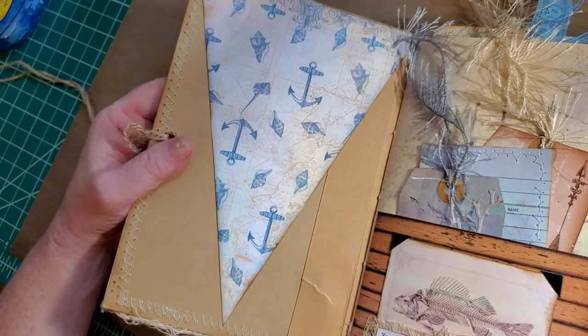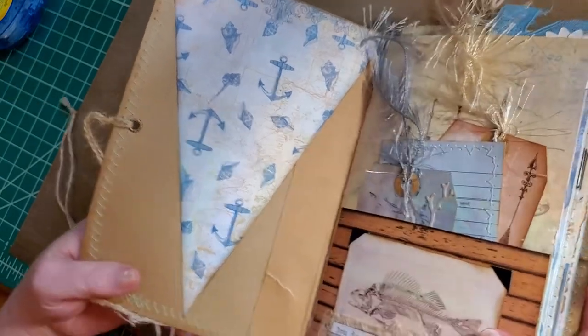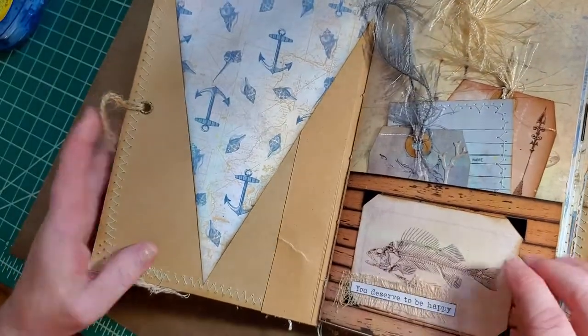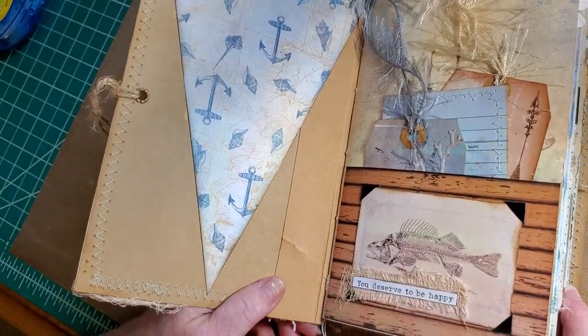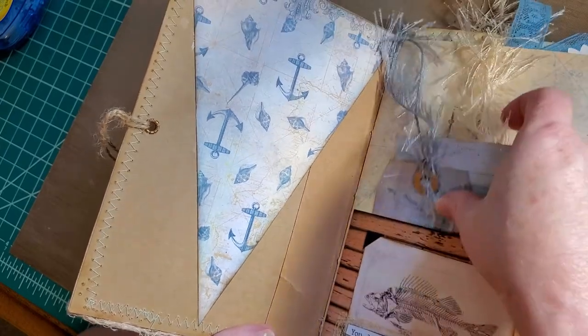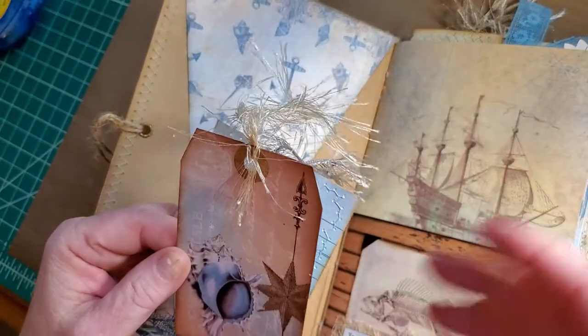Let's go inside. Here's the other banner. We have a pocket here with an image from the kit, and I've just used photo corners.